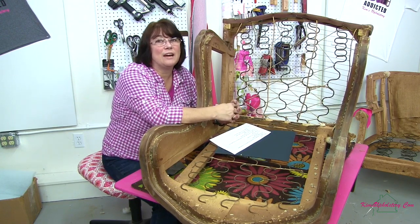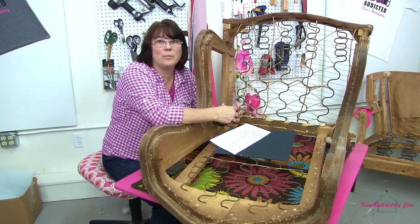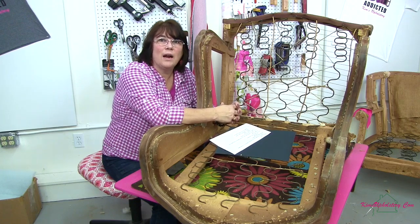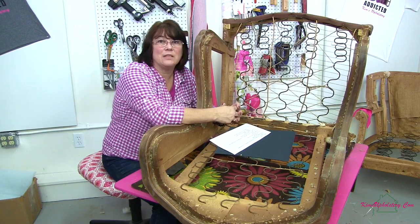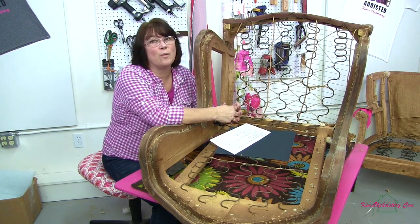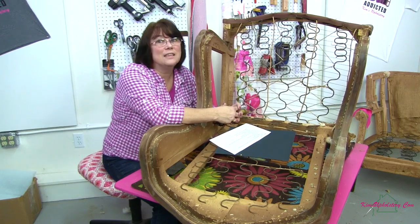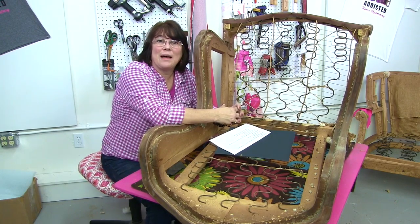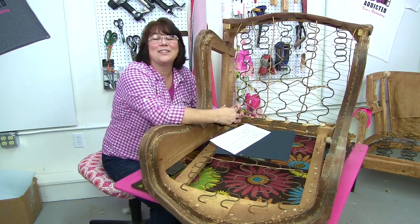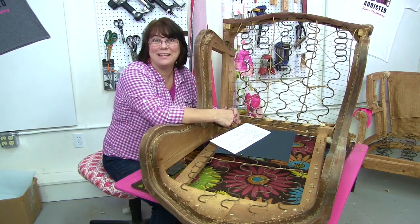The one thing I can definitely tell you is when you're getting ready to do your first, second, or maybe even your third upholstery project, don't set your goals too high. You want to have a piece that's going to turn out that you're proud of, but you also want a piece that you're going to enjoy doing and want to finish. If it gets you frustrated, it's never going to get done and your garage is going to still be full of an unfinished upholstery piece. I hope you all check back and let me know what projects you're working on. Thanks for spending some time with me today — I'm going to get back to sanding my frame so I can get this baby painted.